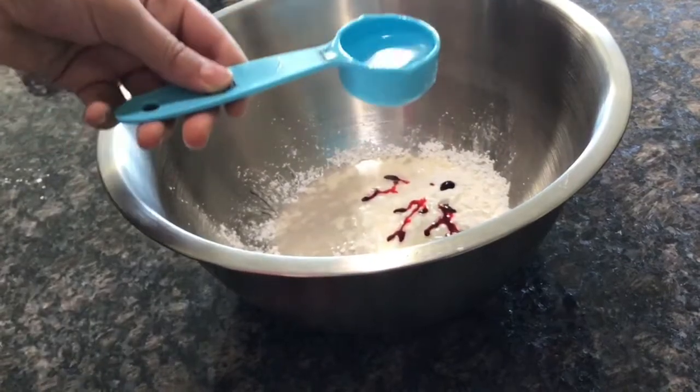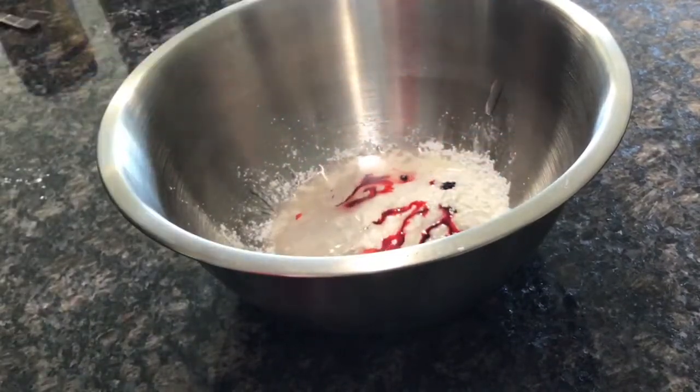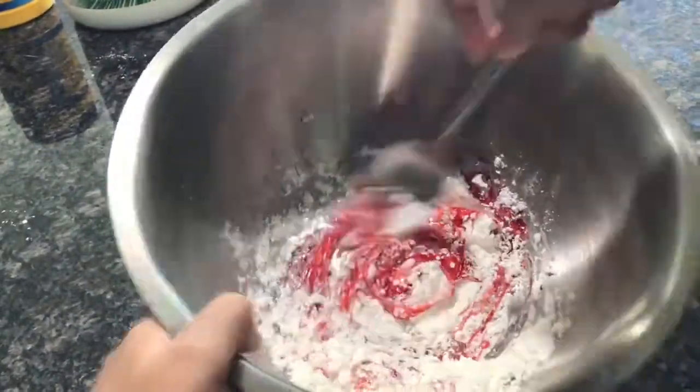Now I'm going to add two tablespoons, or one eighth of a cup, of coconut oil. You can use any type of oil. And I'm just going to mix it up until I get a thick, smooth paste.